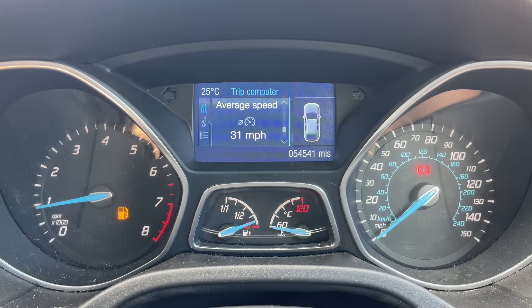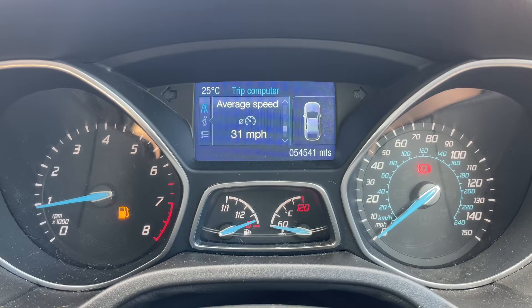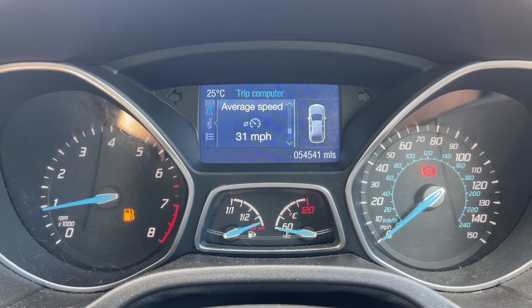Here we have the Ford Focus on a 64 plate. I'm going to start off by showing you around the outside of the car, and then we'll hop in and run through some controls on the inside. From the outside you can see it's a five-door car with alloy wheels. Let's start off inside the boot and then work our way around the rest of the car from there.